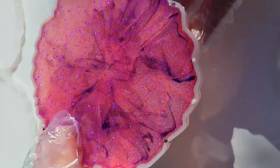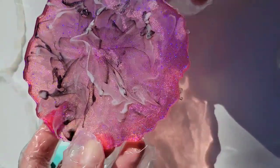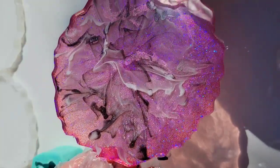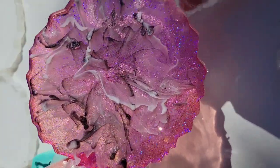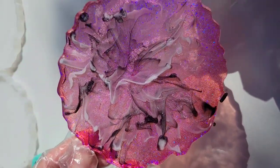Here we are ready to demold. I was really excited to see how these turned out. I just love this color combination together — I think they turned out so pretty. Let me know what you guys think down in the comments. It's a really fun, easy technique, great for beginners. You can see that interference pink in there — super pretty with the black and the white.